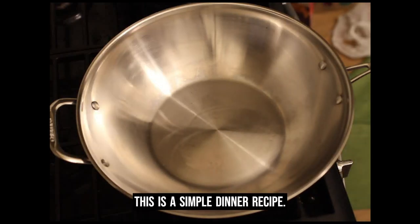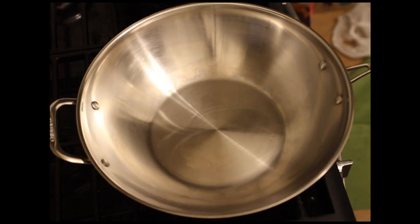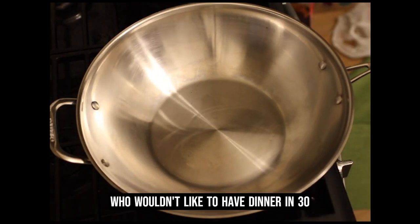This is a simple dinner recipe. It is as simple as it can be. Who wouldn't like to have dinner in 30 minutes?